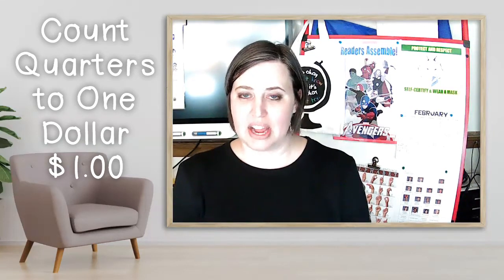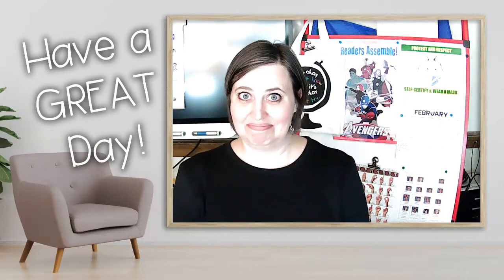Good job. Practice your counting. I hope you're doing a great job today. See you soon.